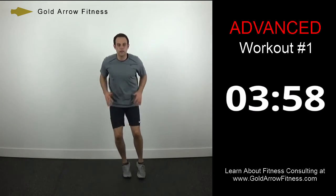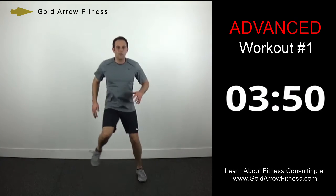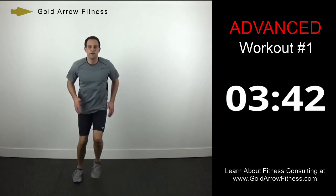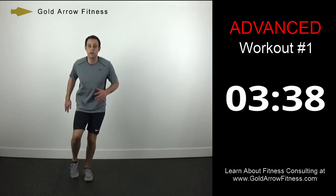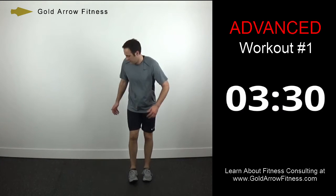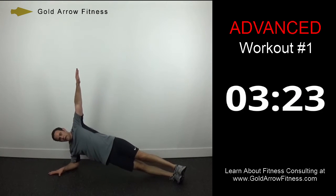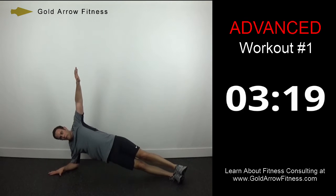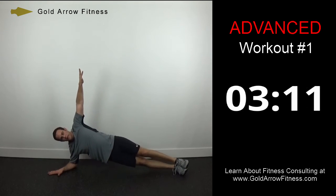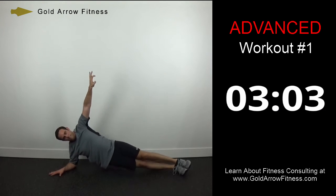One, two, three chops — one, two, three and over, pushing off the outside foot. Working the arms, always working the arms. Plank dips — tapping up. Ten more seconds before the switch. Switch it over.